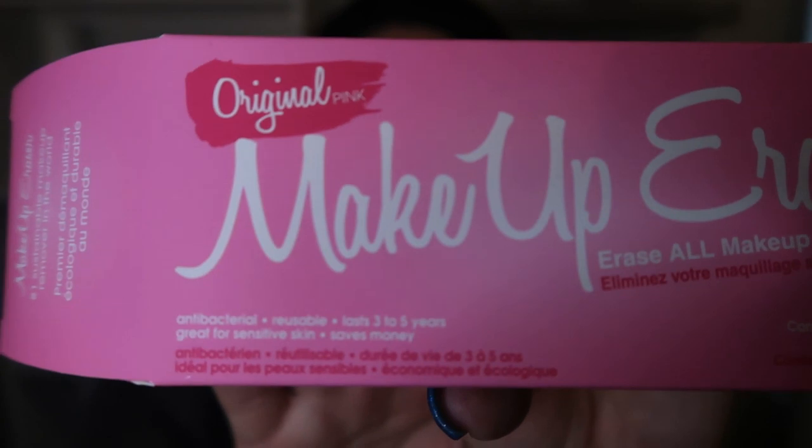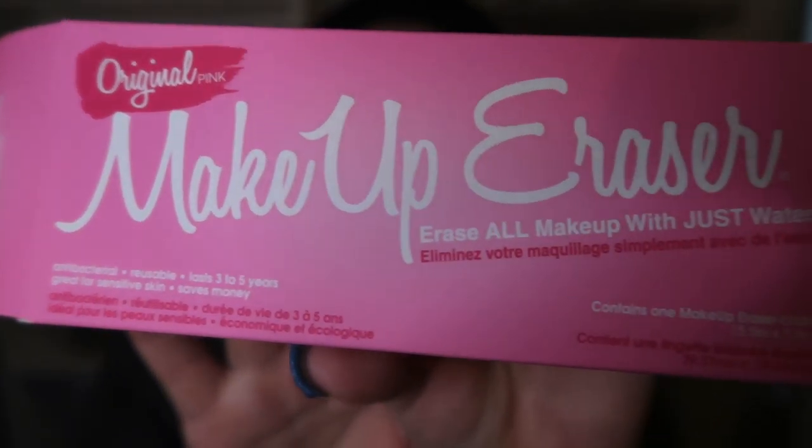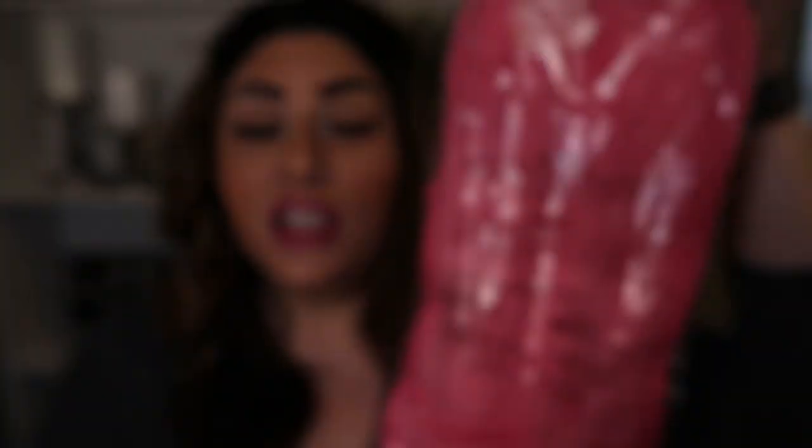The next thing I'm really excited about — as you may know, the use of makeup wipes contributes to incredible decomposition issues in our landfills. So FabFitFun has given us a makeup eraser, a reusable makeup wipe that takes off everything from mascara to foundation to bronzer. You simply throw it in the wash and reuse it — no more filling our landfills with disposable wipes. It is huge and so soft. This is a $20 value.